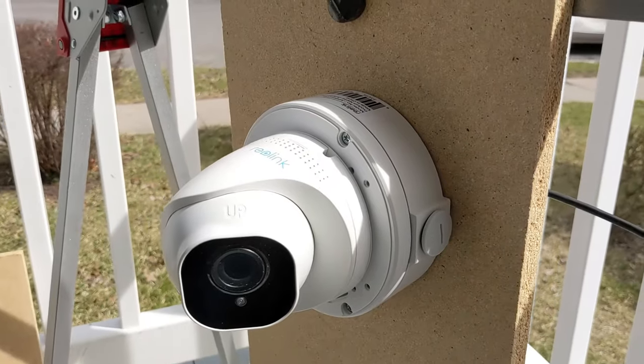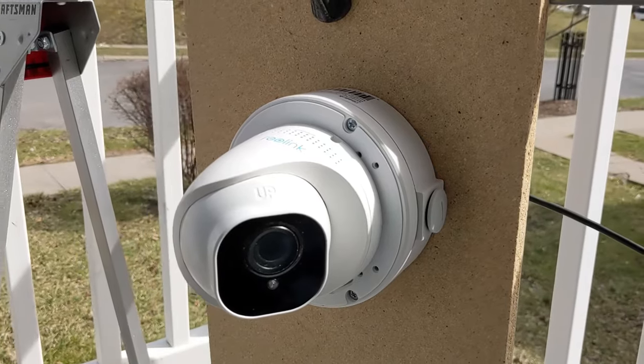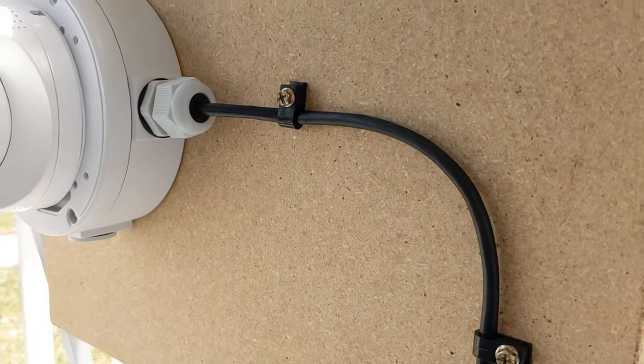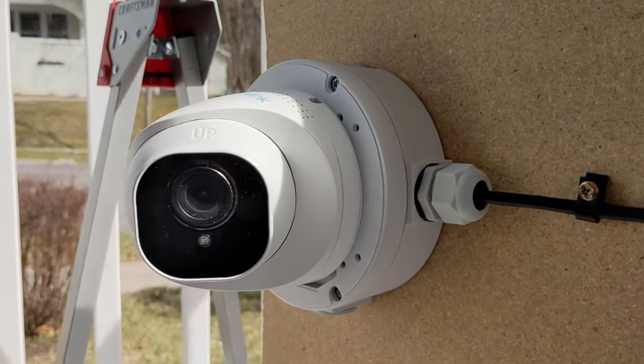This is a nice and neat installation — albeit with a little extra bulk from that junction box — but it's a lot easier to do than that first method. Finally, let's say you want to install the camera in a location where you can't punch a cable directly through the wall or ceiling, or you just don't want to. That's where the third installation method comes in: using the junction box to hide the cable dongle and then using the waterproof gland on the side to feed in some exterior cable. This is actually the most common way I find myself installing cameras.